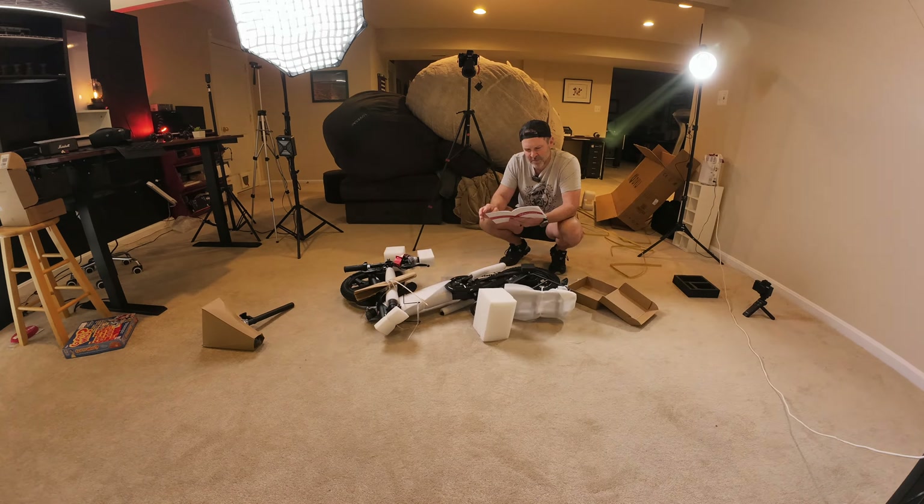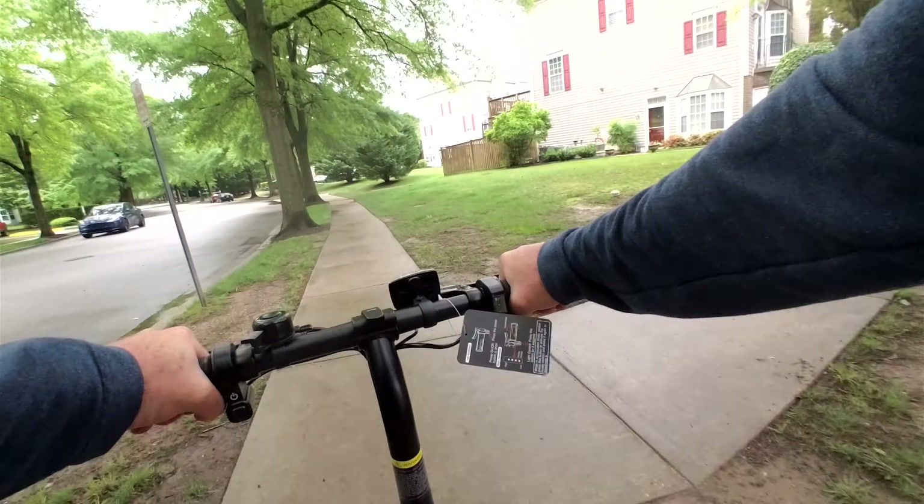Hey, Scott from Scott's Reviews. I do camera and speaker reviews, and sometimes electric bikes it seems. I was sent this bike for a review, so I'm going to unbox it, ride it, take a look at it, see if it's good, see if it's worth the price, and let you know my thoughts. Let's go.